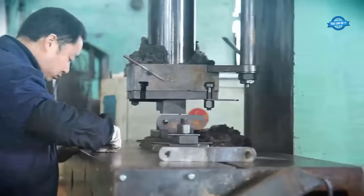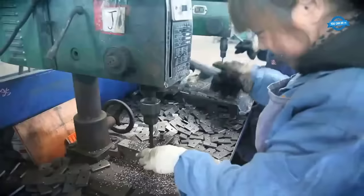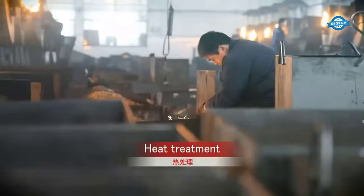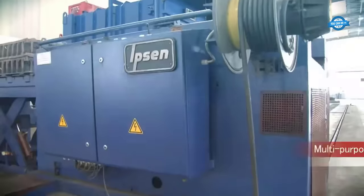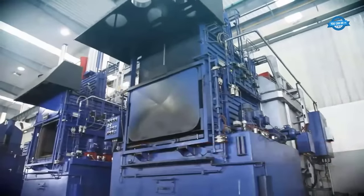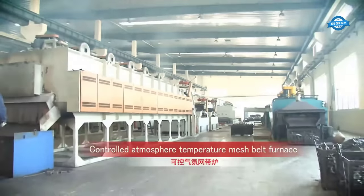The plates are then placed on the next punch press, which makes two holes in each link plate. To enhance the mechanical properties of the chain, the punched plates undergo heat treatment — a crucial step involving high temperatures and controlled cooling to achieve the desired hardness and toughness.